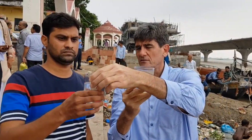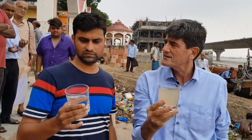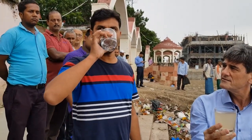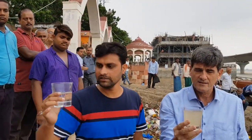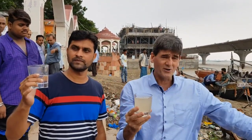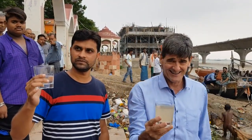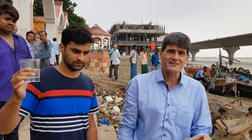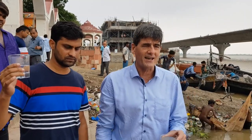So Karamvir, would you be prepared to drink that? The water taste is very good. So would you guys believe it — you just drank water out of the Ganga! So guys, there it is — the jerry can working in real life.